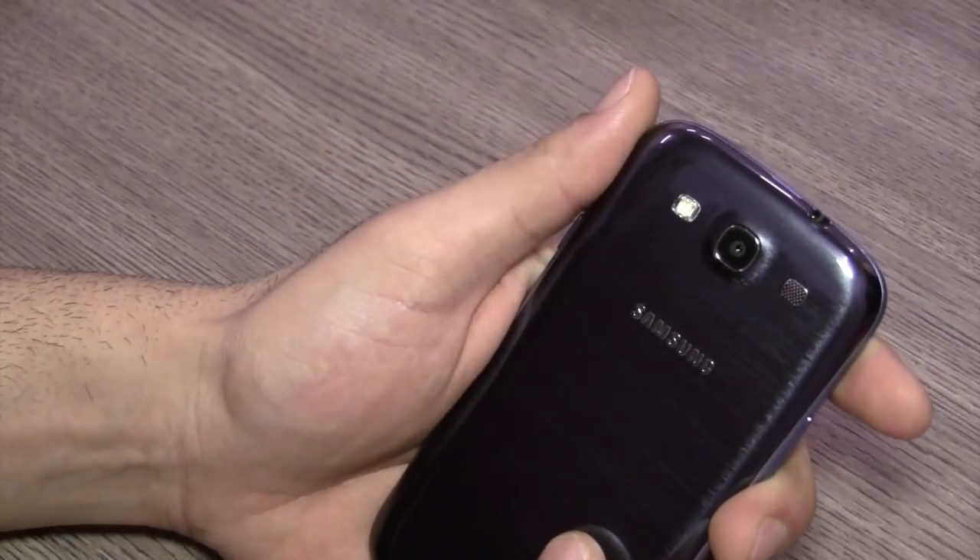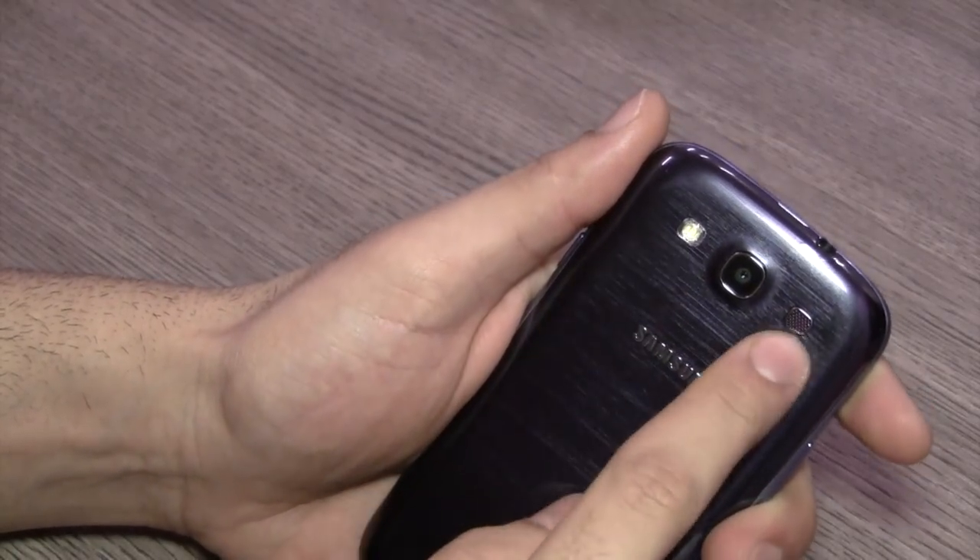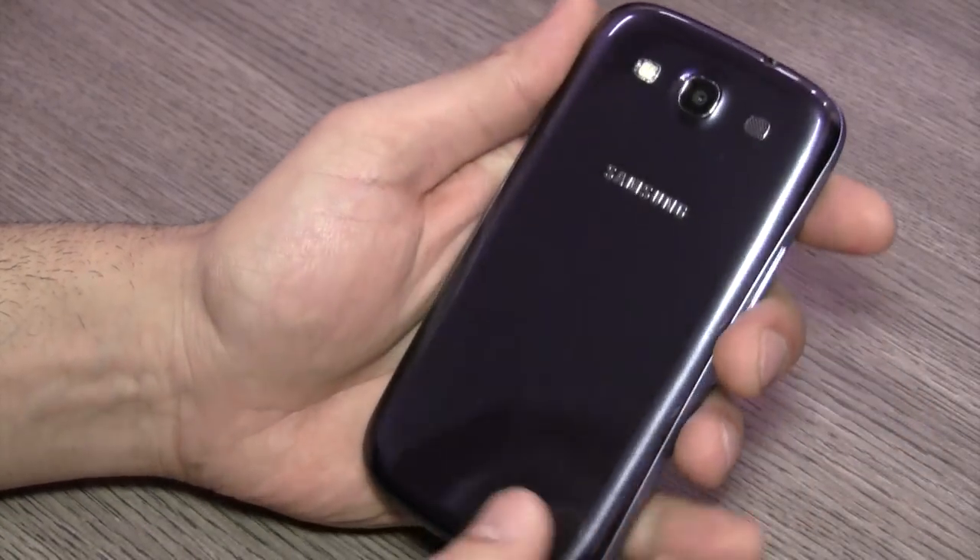On the bottom you have the standard microphone for your primary voice calls and you also have the micro USB charging and data syncing port. At the back you have an 8 megapixel camera with LED flash and the speakerphone. The camera also does full HD video at 30 frames per second.